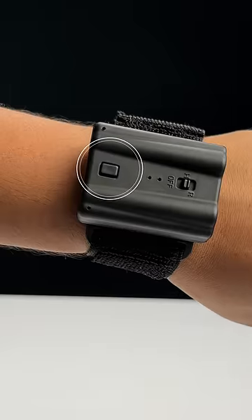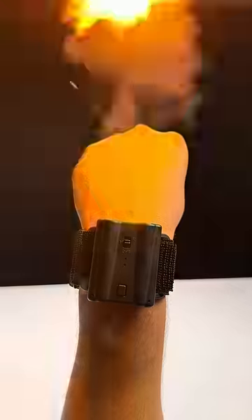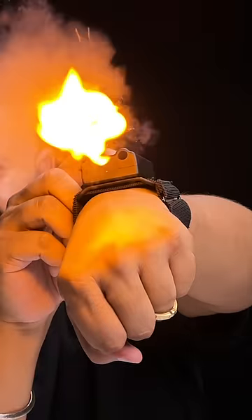Now just wear this and you are ready. There's a button on the wrist with which you can shoot the fireballs, or you can even do it with this wireless trigger — and this is so cool. This has two barrels and you can even shoot both of them together.